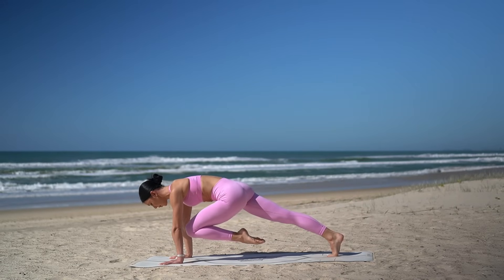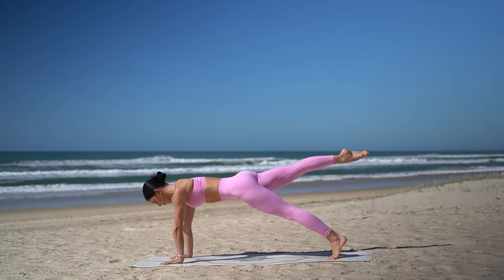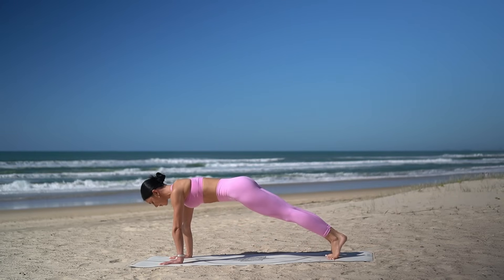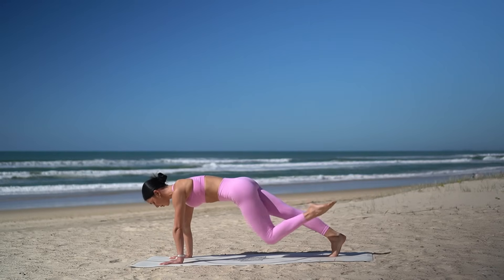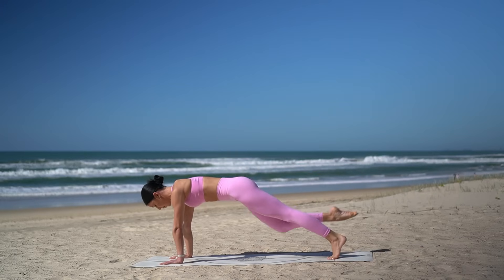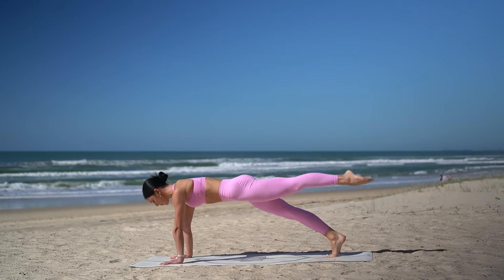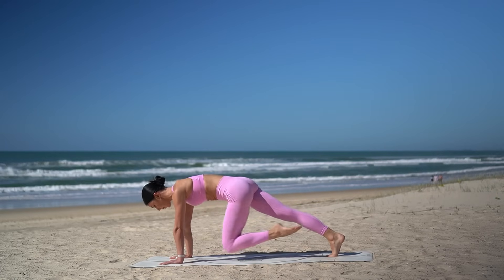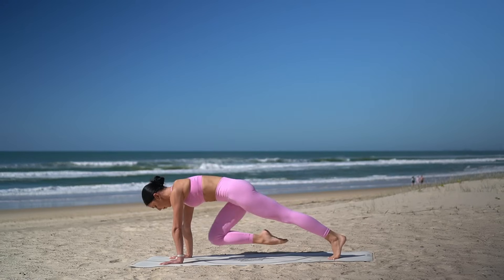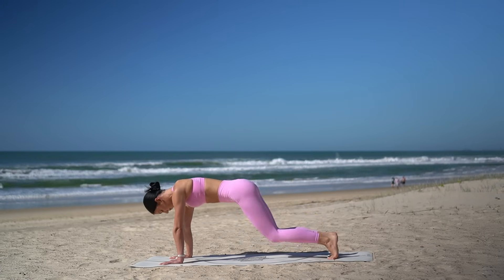Six more. Really press through your shoulders here. Draw your navel in, keeping your core engaged. Nothing else is moving, just the legs. Just two more, you can do it. And last one — inhale, lift. Exhale, pull. Inhale, extend. Exhale, lower. Well done.